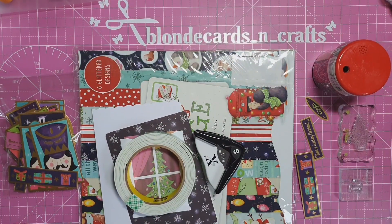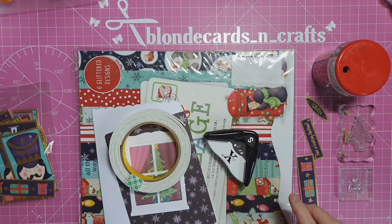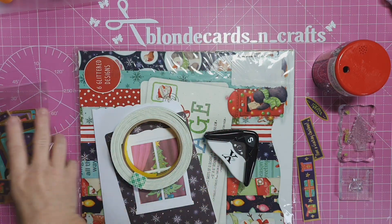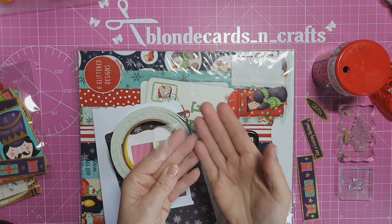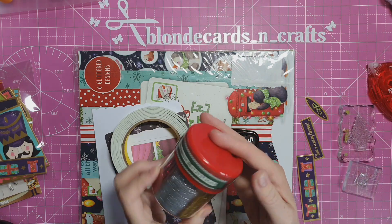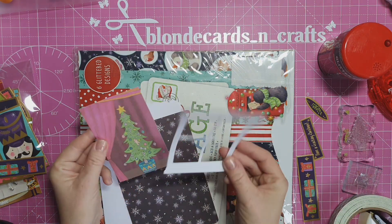The first card I'm going to make is a shaker card. I'll need some foam tape - I have my 3M - I'm going to round some corners, use some of the ephemera or toppers, and use the stamp set with two stamps on blocks. I'll use my Stick It roller tape as well as a wide double-sided very sticky tape. I have a little piece of acetate, and I've also got some sequins or glitter I got in Poundland or Deals here in Ireland.